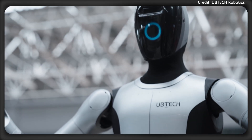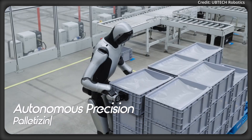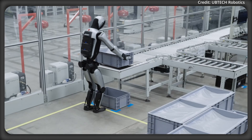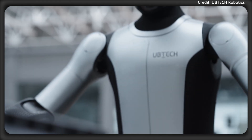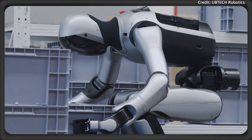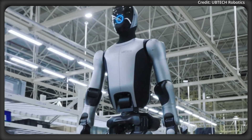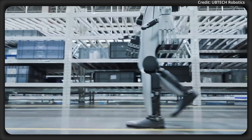For user interaction, the robot features a 4-inch circular facial display and a 4-microphone array with two output speakers. Furthermore, the Walker S2 uses a mix of rigid flex heterogeneous composites, aerospace-grade aluminum alloy, 3D-printed components, and high elastic fiber materials for enhanced strength and flexibility.